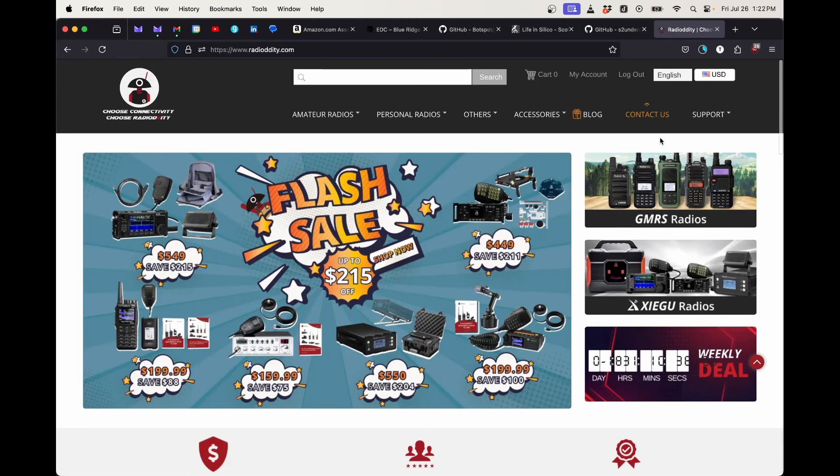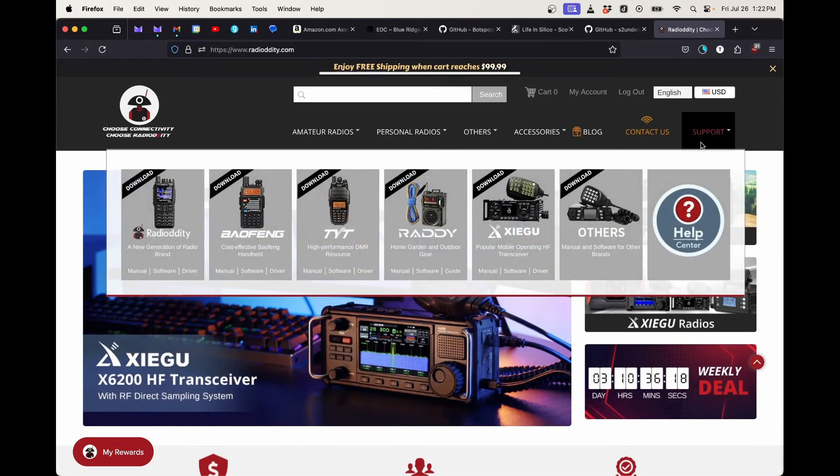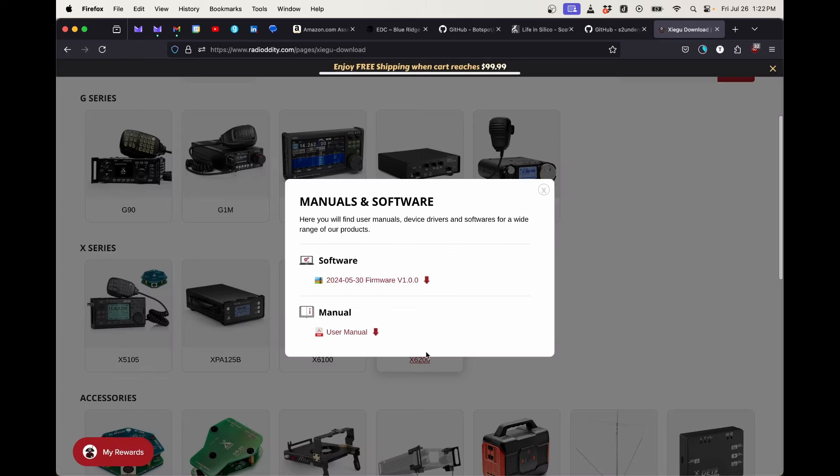that is also the fantastic place to go to get the firmware upgrade. Let's go to radioddity.com — we're going to click the Support link in the upper right-hand corner and we're going to choose Xiegu from the list of supported radios. From there we're going to scroll down to X6200 and there's your firmware.